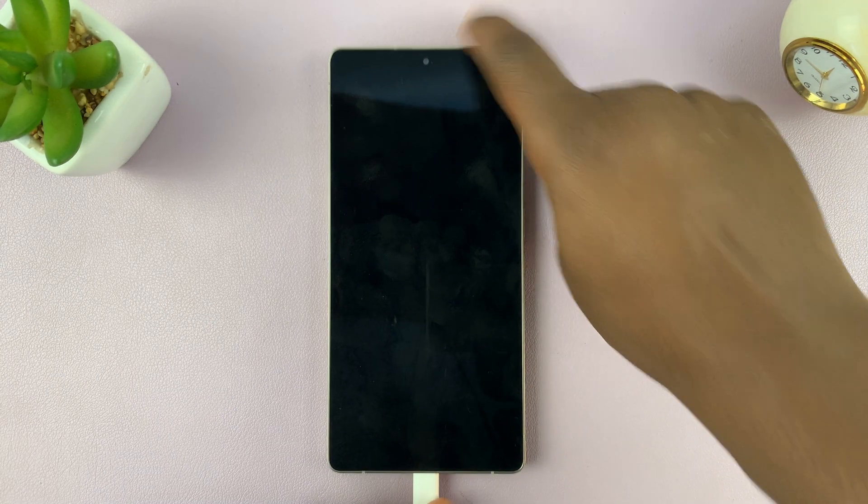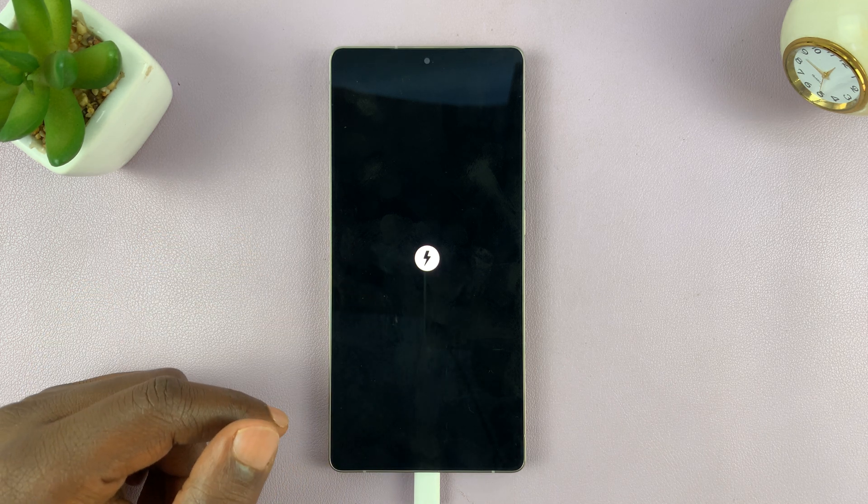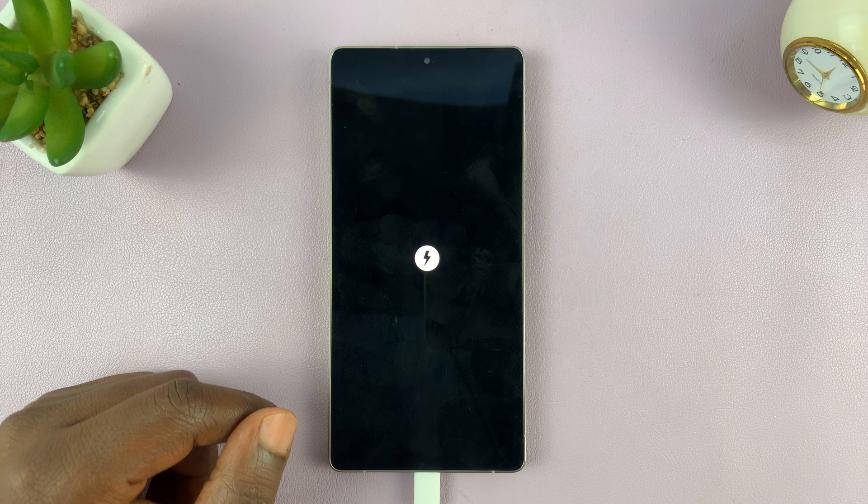With the phone off, go ahead and connect a USB cable to your phone, and the other end of that USB cable to a computer. Once you do that, with the phone off, you can see it's going to start charging because you're connected to a computer, which is a power source.